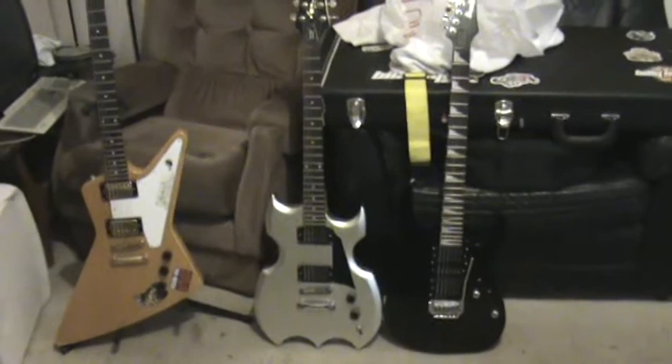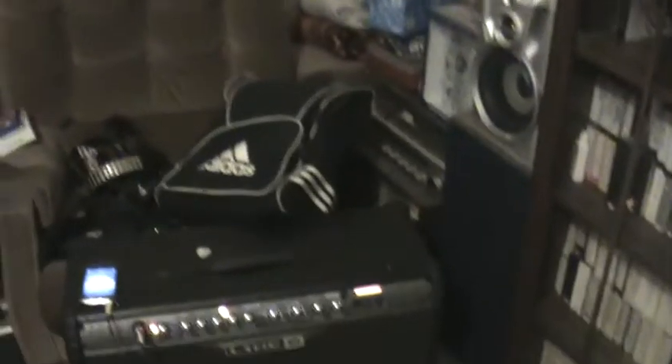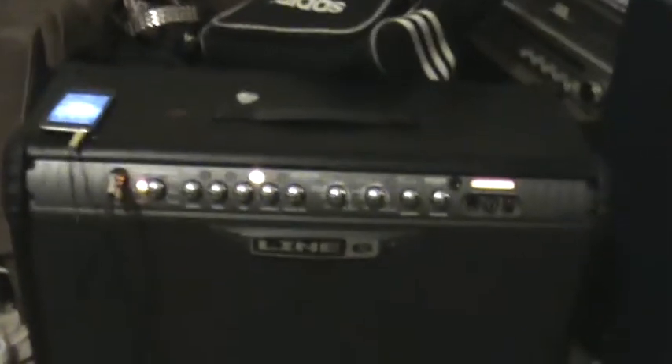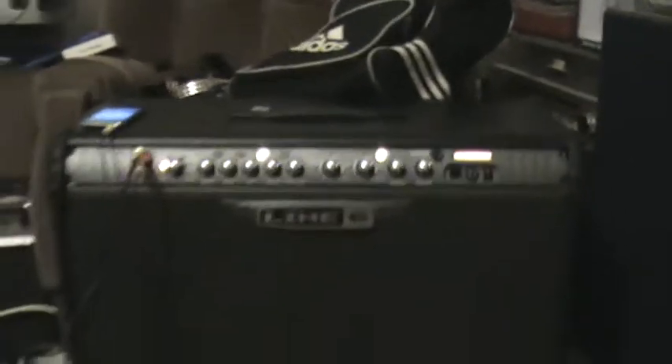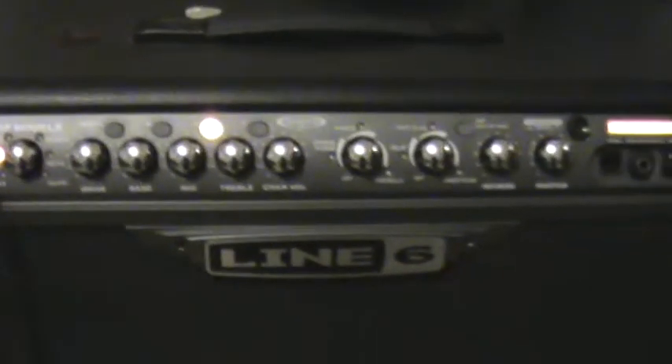You can get a good shot of them. Next is the set up that I'm using, which is my Line 6 Spider 3 150 watt, and my Zoom G1 FX pedal. Just using basic distortion on the pedal on a nice clean channel on the amp.